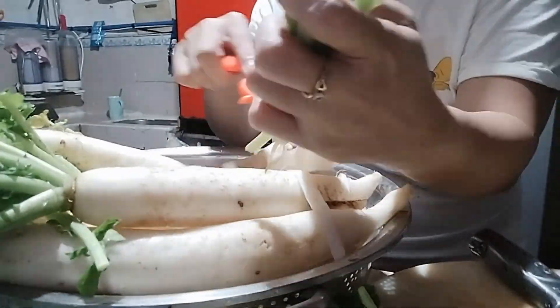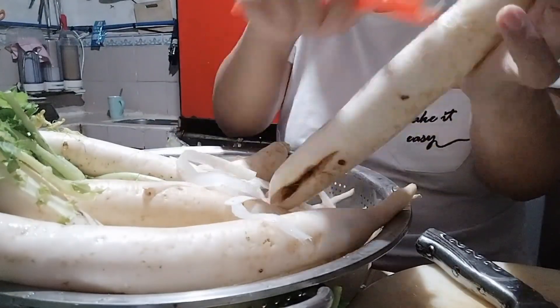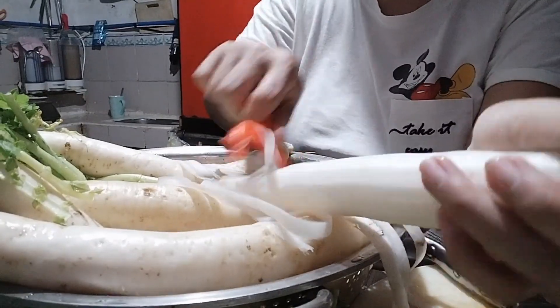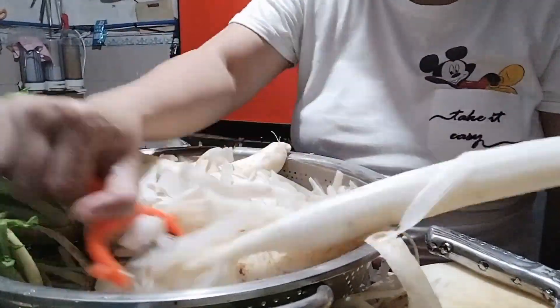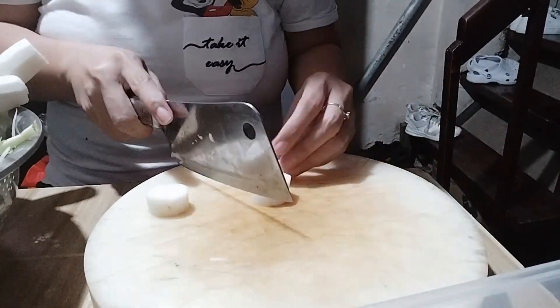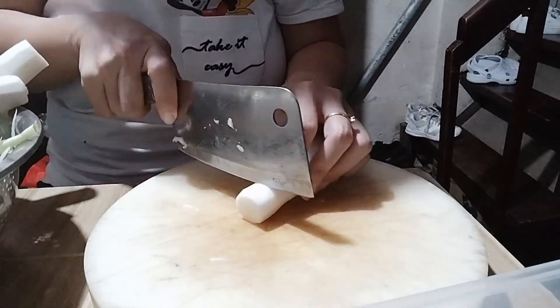Napakasimple lang guys gumawa ng kimchi radish. Actually, hindi naman sya yung talagang gayang-gaya kung paano gawin yung Korean kimchi. Ginawa ko lang sya parang in my own way, para sa mga walang idea kung paano sya gawin. Pero eto guys, legit na masarap din. Sariling timpla, sariling distante kung ano yung nalagay.